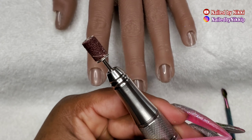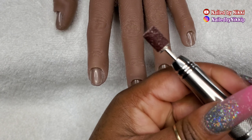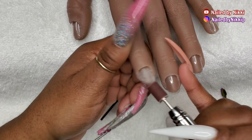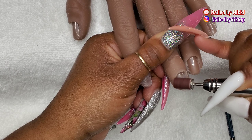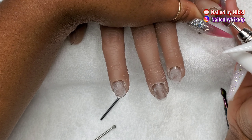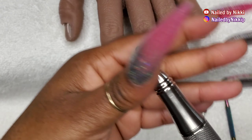Once we're done with that, we can switch over to an arbor band. If you don't feel comfortable with an arbor band, you could replace it with your ball bit — whatever you feel comfortable with. The point of this step is to remove the shine from the nail plate. The reason I'm using an arbor band versus the ball bit is because the ball bit is smaller, so I'd have to do more strokes. It would take too much time, so I'm using a larger drill bit to save time.